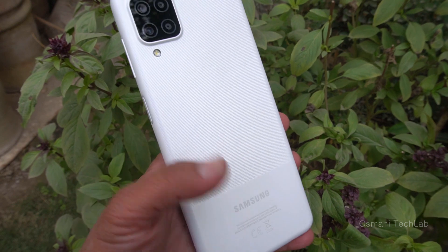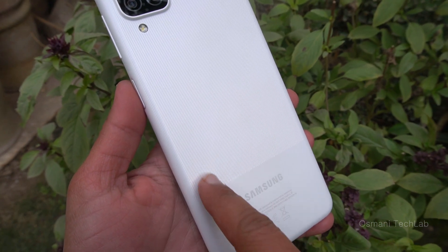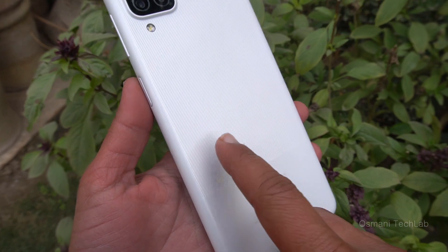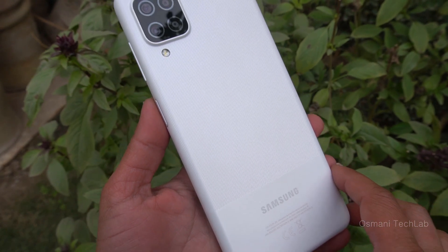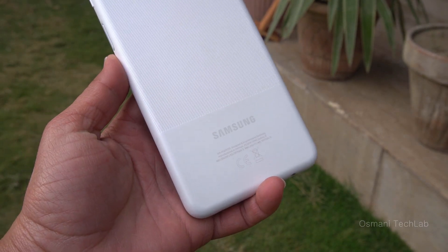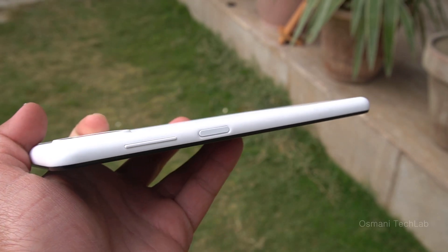If we look at the design, the back of the device is completely plastic along with its sides. The back design is divided into two sections. The first section, which covers the whole body, has lines on it which you can easily feel when you rub your hand on it, giving you a different feeling of holding the phone. The next section at the end of the body is plain white plastic with Samsung branding. On the right side there are volume buttons and the power button.